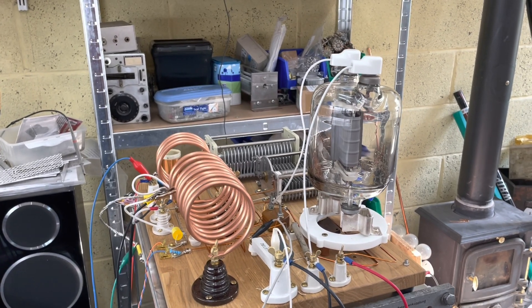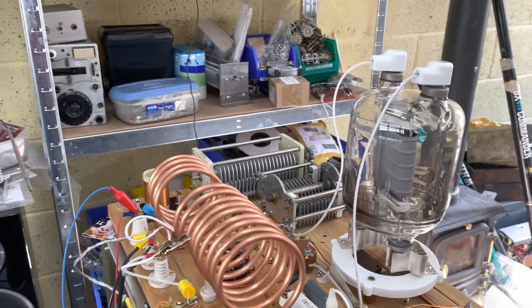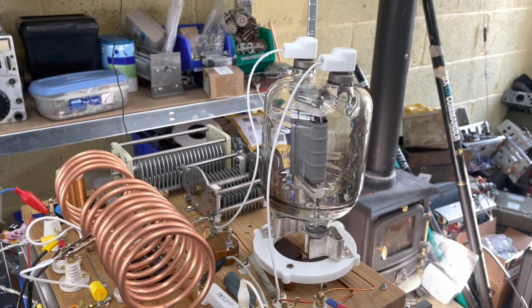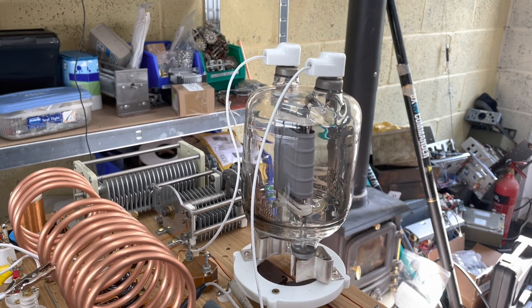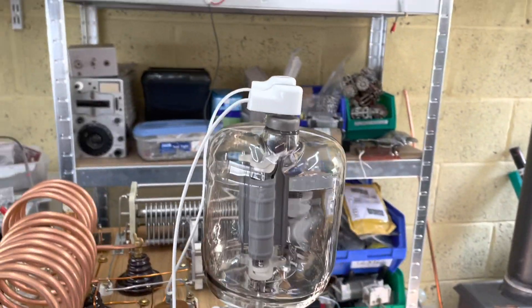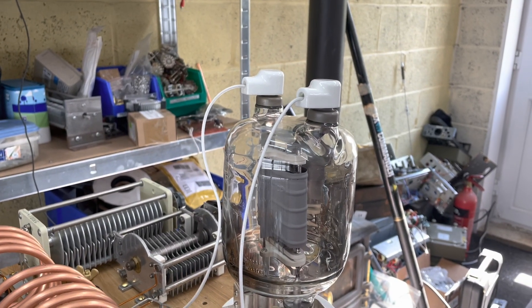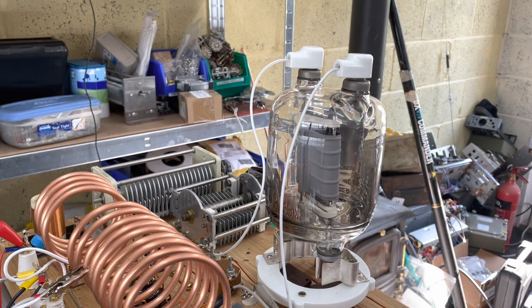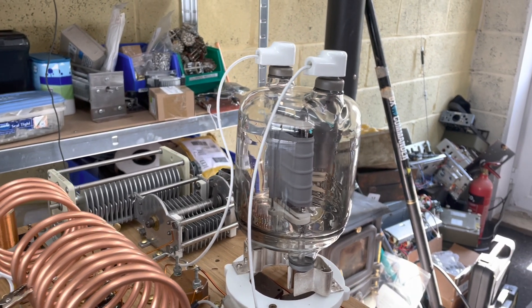As you can see it is radically different from what it used to be. The obvious thing is that the two little triodes are gone and we've replaced them with a GU48, which is actually the equivalent of an 833A — a big Russian triode — and I thought I would see if I could get this thing to oscillate.